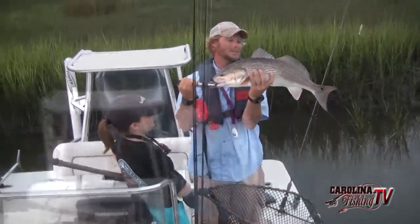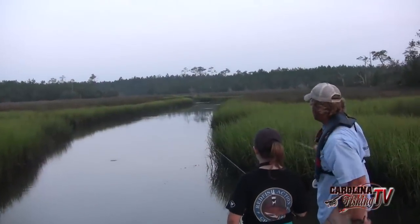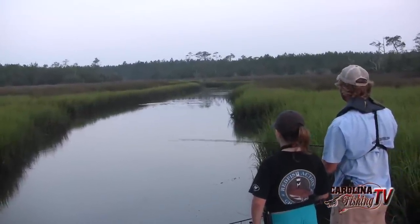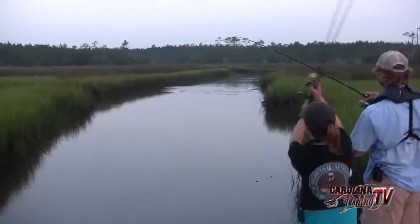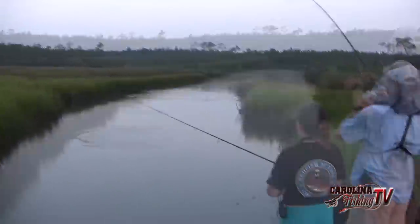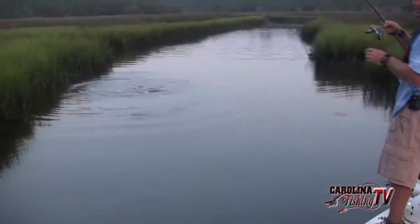That is a nice fish right there — he ate that plug. Absolutely demolished that skitter walk. Coming down the creek — that's a big red, this red will eat. There they are, that's a whole school of them! This one will measure. You've got to keep in mind those oysters. There's a school of fish right here — this is the right size.